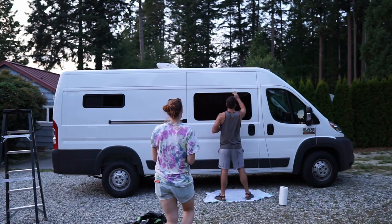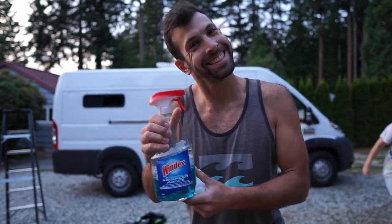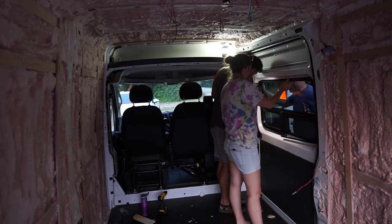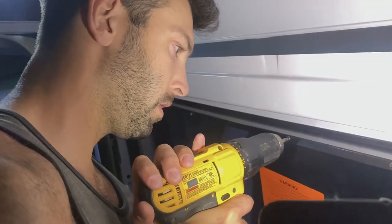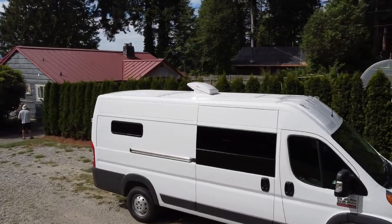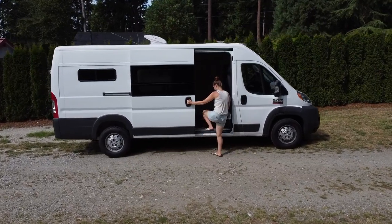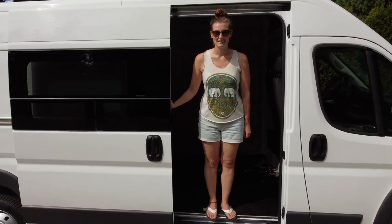We're continuing our trend of working after dark. Well, that's it — all three windows are installed. Thanks for watching, we hope you enjoyed it. If you learned something or found it valuable, give us a thumbs up and consider hitting the subscribe button. If you have any questions, leave us a comment and we'll see you next week. Bye!